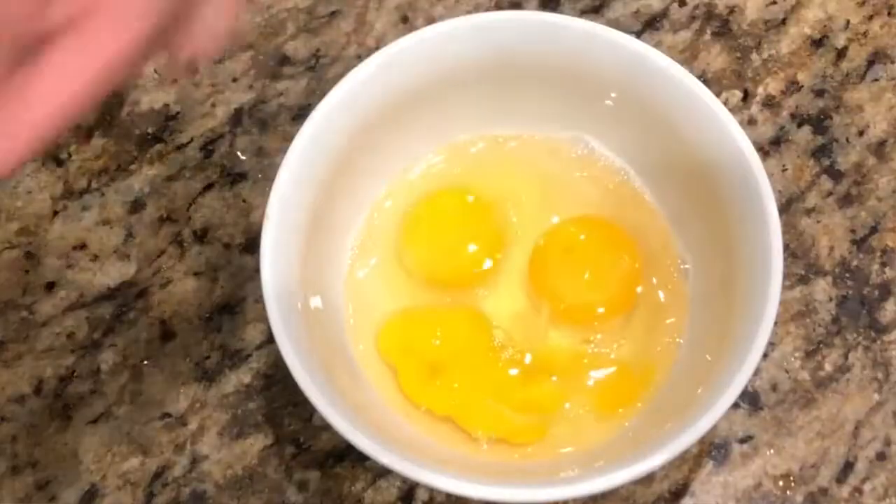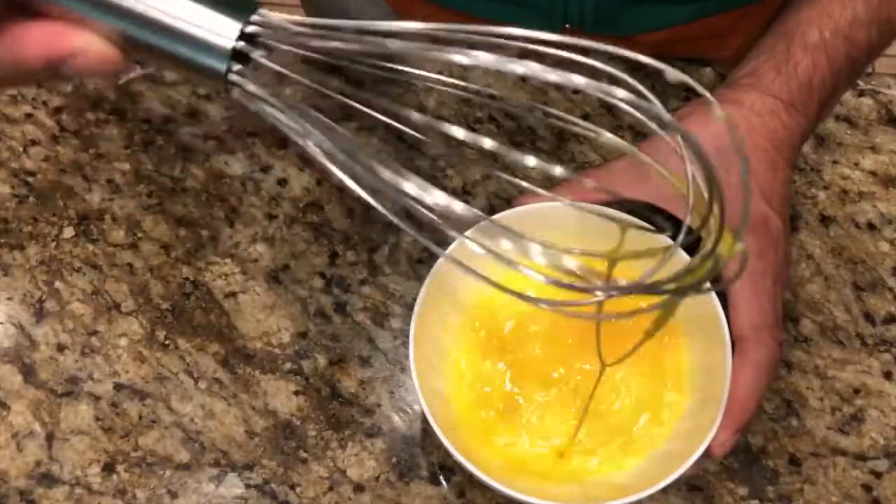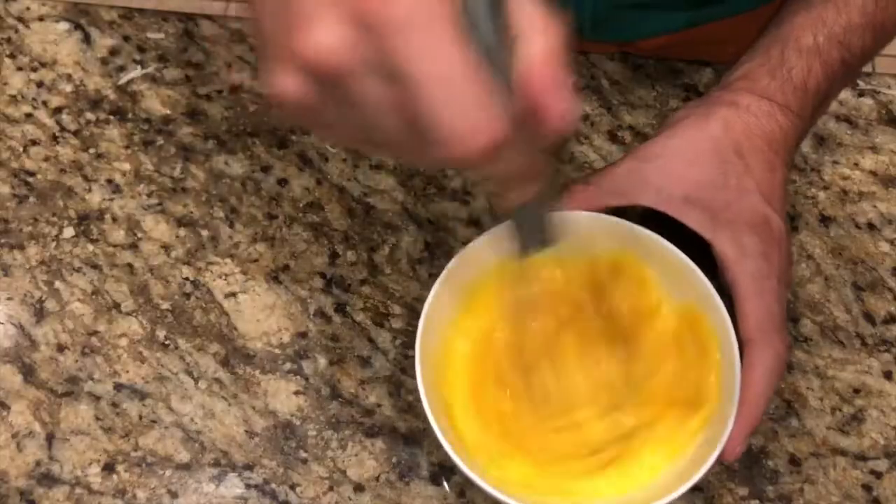The first thing you want to do is crack your eggs in a bowl and beat them. Beat the hell out of those eggs — that's what's going to make them creamy and delicious. Whether you're using a fork or a whisk, make sure the eggs don't clump when they fall through. If the egg is struggling to go through the fork, keep beating. Beat those eggs for about a minute.